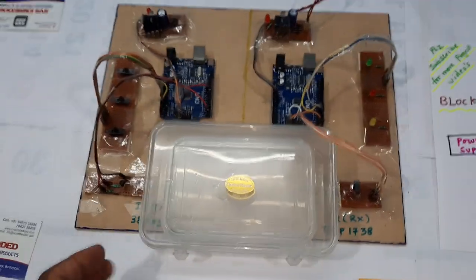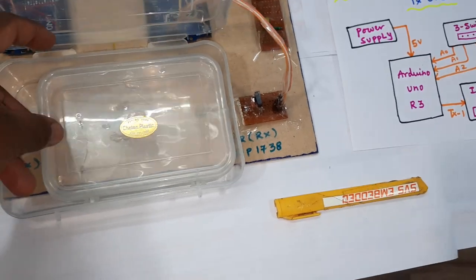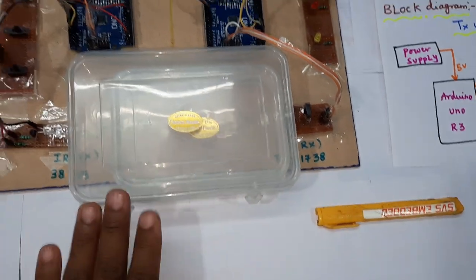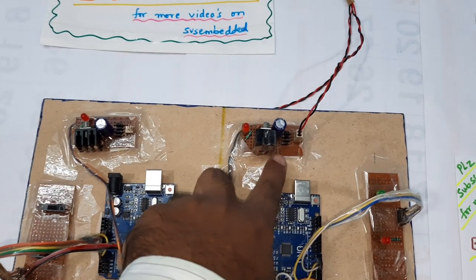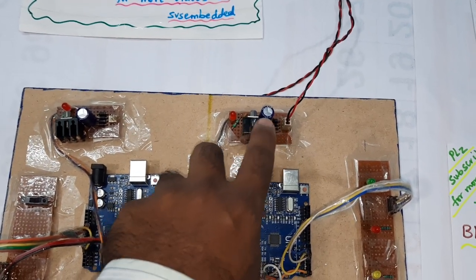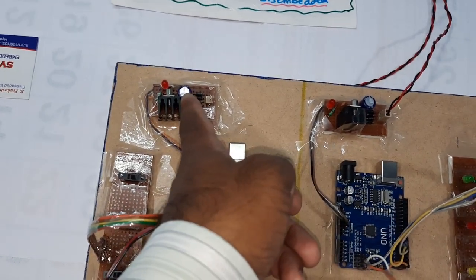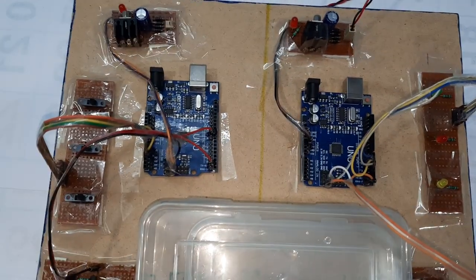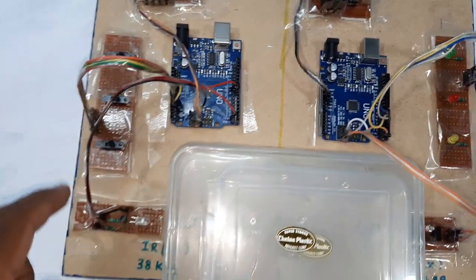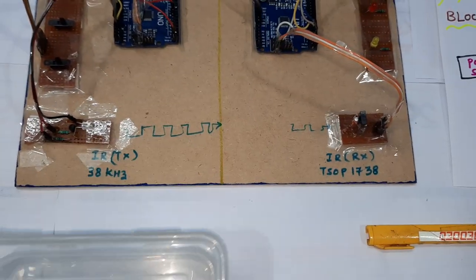We are using water communication — this is a water bottle used as the medium. Here I am using two Arduino boards and two power supply modules. Each power supply has a bridge rectifier, filter capacitor, 7805 voltage regulator, and one LED. The transmitter is connected to the IR LED — the 38 kilohertz frequency IR transmitter module.